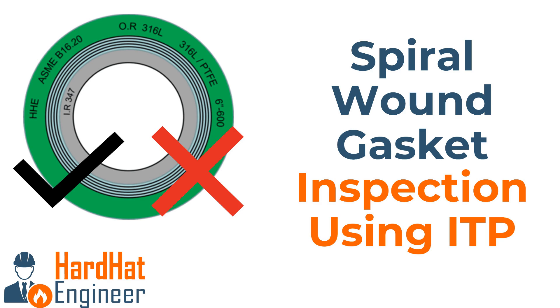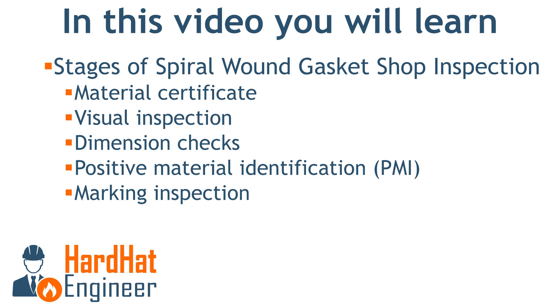Welcome to Hard Hat Engineer. In this video you will learn the inspection of spiral wound gaskets, including the stages of inspection such as the review of the material certificate, visual inspection, dimension checks, positive material identification PMI, and marking inspection of the spiral wound gasket.